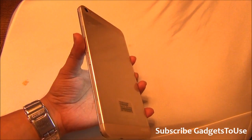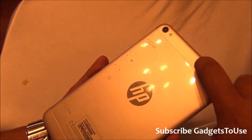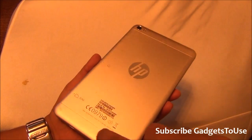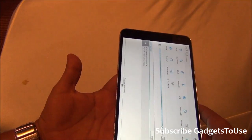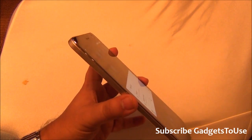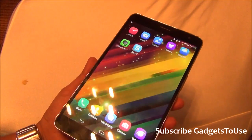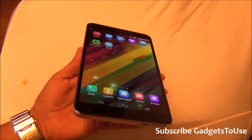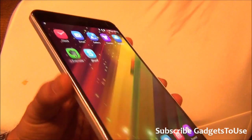The overall build and finishing of the material looks good. The back is plastic, though some parts could potentially be metal — we will confirm that later. This is a pretty thin tablet. Chrome is used on the edges, which makes it look quite premium. The bezels are relatively thin compared to other tablets. It has a 7-inch display with very good color production and wide viewing angles — you can view it from almost any angle without issues.